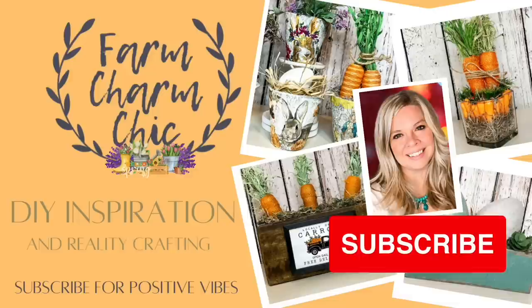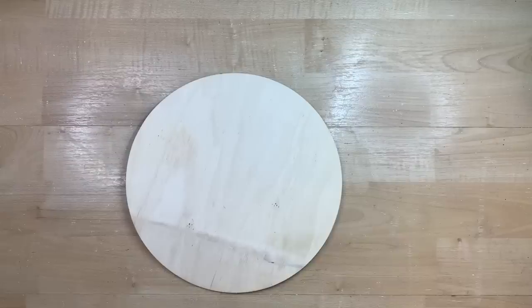If you like crafting, DIYs, dupes, hacks, thrift flips, or just creating in general, I would love if you would consider subscribing. If you do like any of today's projects, remember to hit that thumbs up. But let's get right into the DIYs.